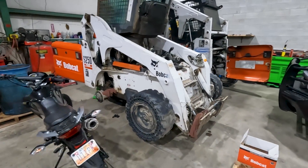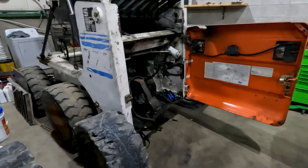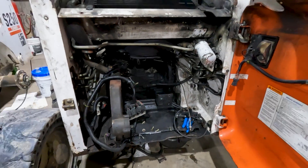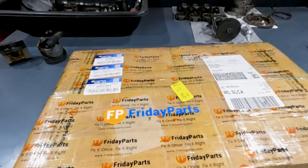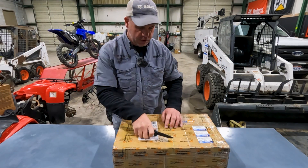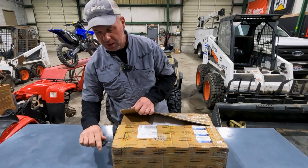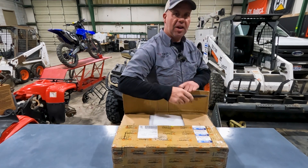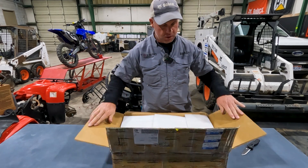Good morning. What have we got going on today? It's the 773, and there's no engine in the back. Why not? Well, let's take a look and I'll show you why not. But first, let's take a look at what just came in from Friday Parts. Friday Parts has kind of been a go-to source for me lately — it seems like they have the hard-to-find parts that I can't necessarily get from Bobcat. You'll see what I mean here in just a second.